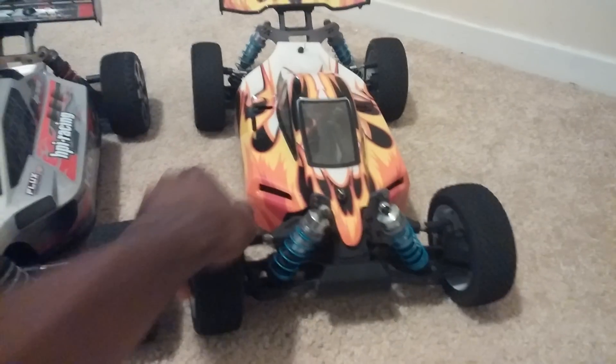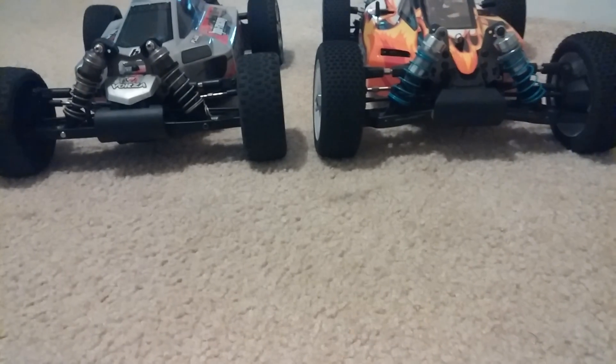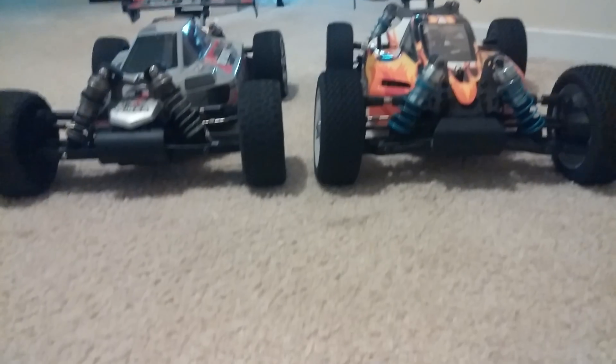As far as width, length, and all that, they're basically the same. Height-wise they also sit about the same — the Vorza is probably sitting just a little bit lower if you can see them side by side.